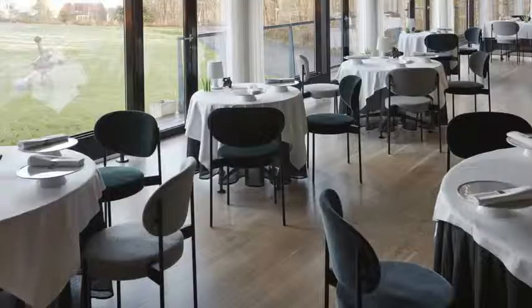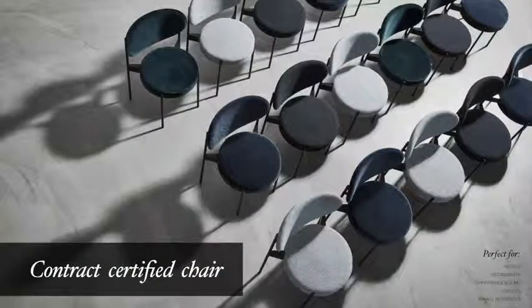The 430 chair is also fully contract certified, which is for us always important because we can see there is great potential in the restaurant business, hotel business, conference rooms, and pretty much any public space.